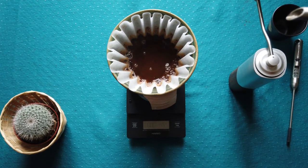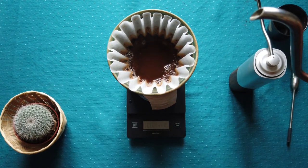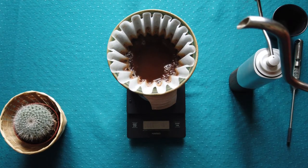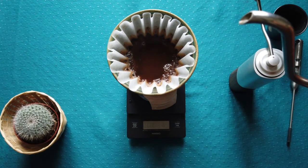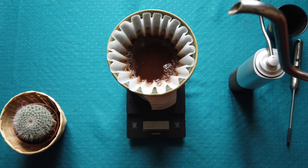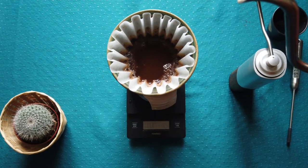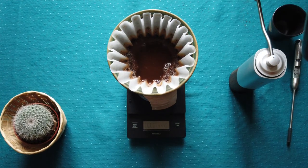The final amount in the cup is supposed to be around 300 grams of coffee. Generally, accounting for some loss in the coffee grinds, I have to add approximately 345–350 grams of water.